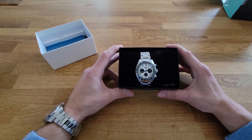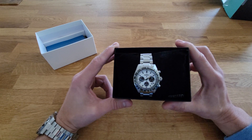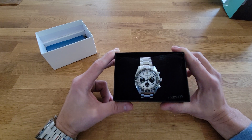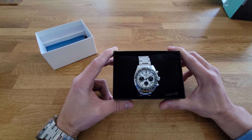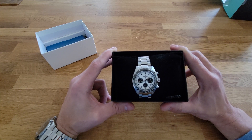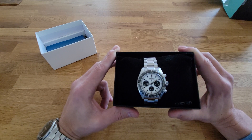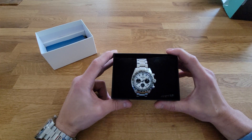It features the panda dial and is a re-release, or a modern interpretation, of the Seiko Speed Timer, which was a classic Seiko chronograph released some time ago. They've also released a mechanical version that looks more true to the original Speed Timer. This is definitely a modern interpretation and doesn't really resemble the original all that much. The original had just two registers at the three and nine positions; this one has an added one at six o'clock.